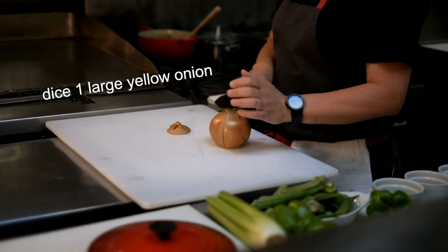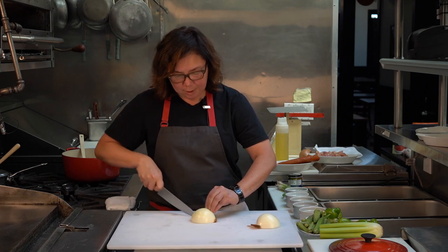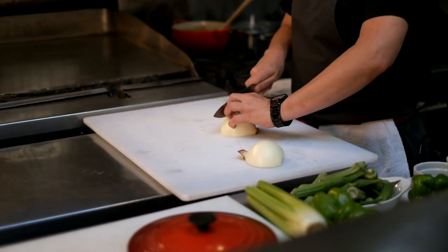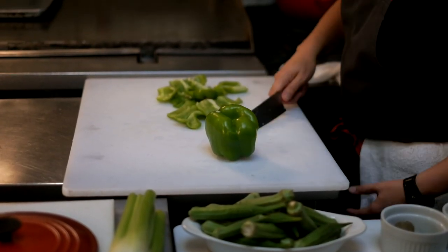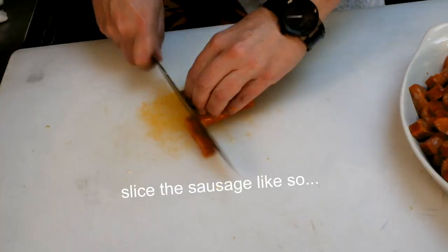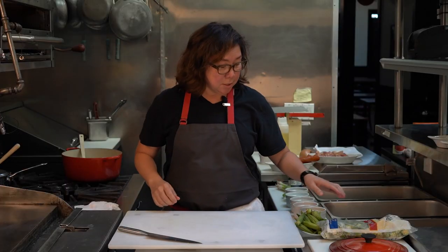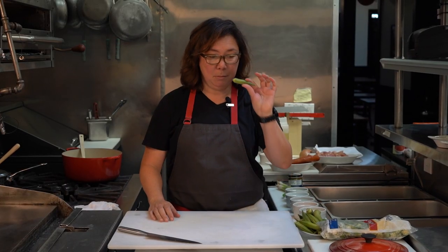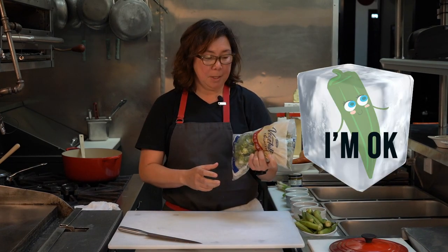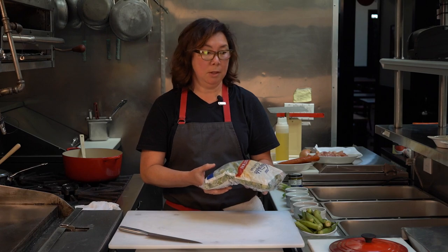The first thing we're going to do is dice one onion. In case you didn't know how to dice an onion, this is how you do it — you use the claw method. We're going to do one incision crossways and then go down this way. Now we're going to dice three bell peppers. Time to dice some celery. I'm going to slice the fresh okra, which is beautiful but not always easy to find.